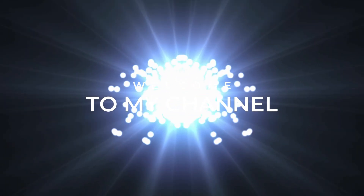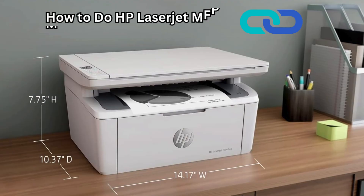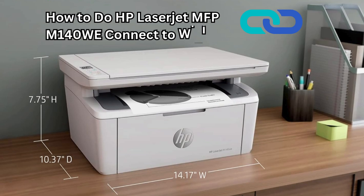Welcome to my channel. How to connect the HP LaserJet MFP M140w to Wi-Fi.